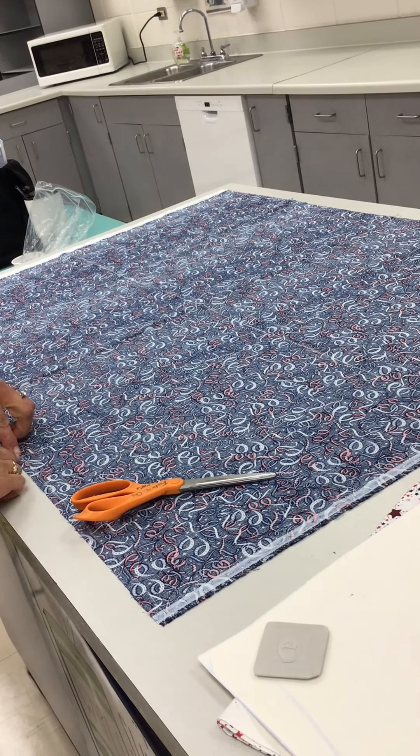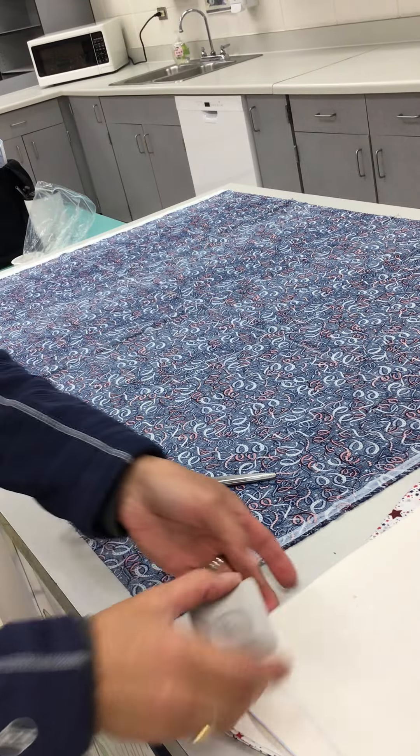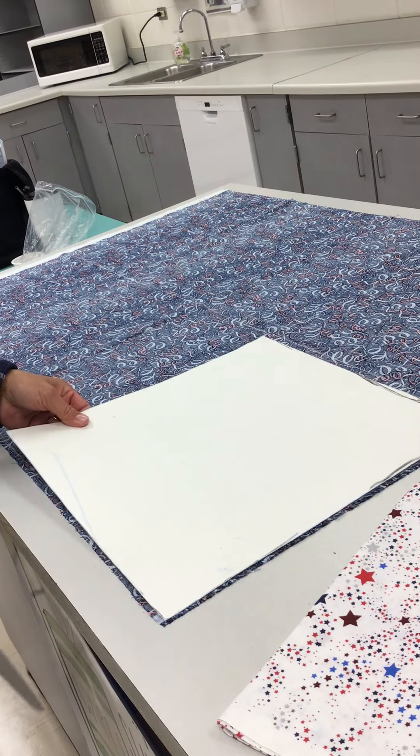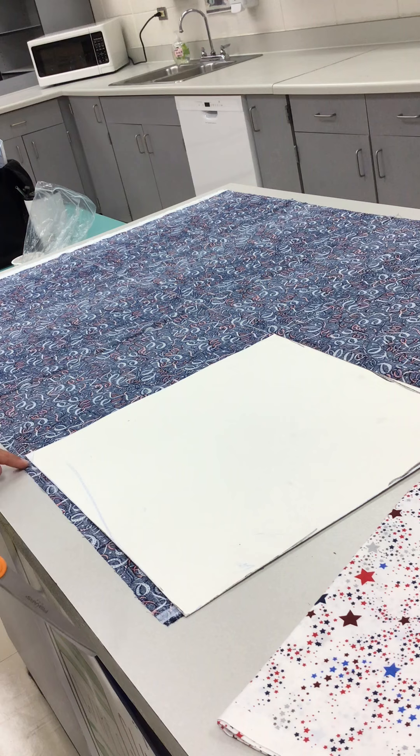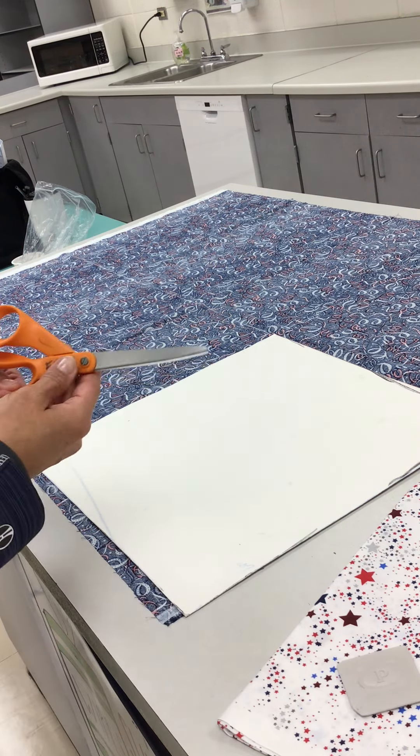It's a little hard to see, but I have lines drawn here from my pattern — my 15 by 15 square pattern. I have a line drawn along here too. These are called fabric shears.